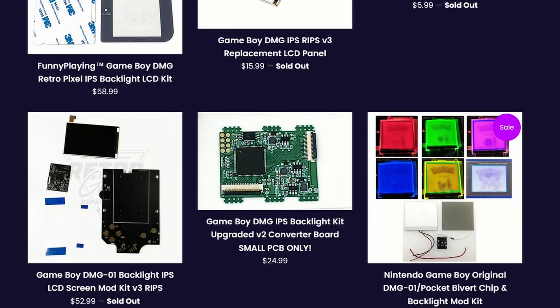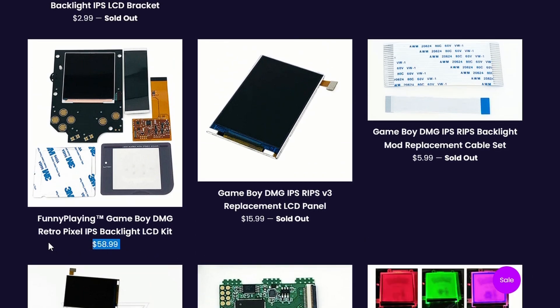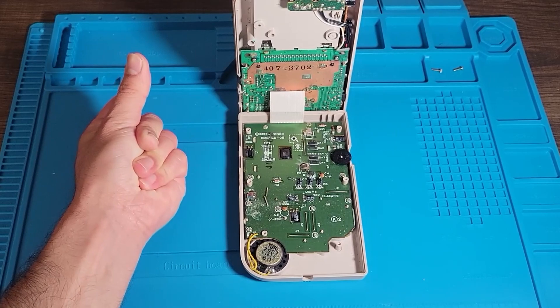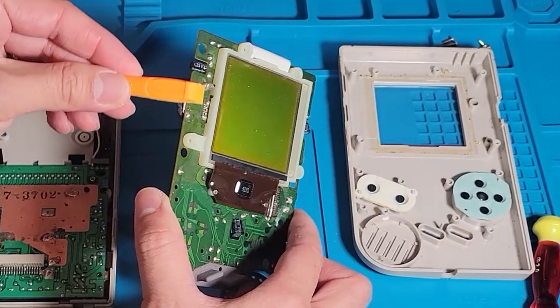The bivert chip, along with the backlight, is relatively cheap compared to the other options. But just because it's cheaper doesn't mean it's easier — it's actually a little more complicated than I thought. Once you open up your Game Boy, you have to remove the back film behind your Game Boy screen, so you have to be careful not to break the screen. And the bivert chip requires some soldering.